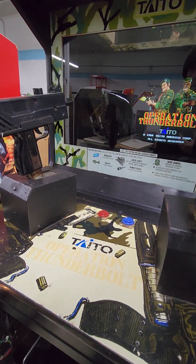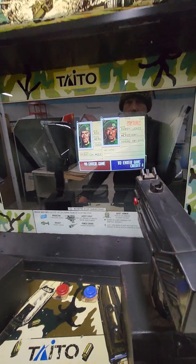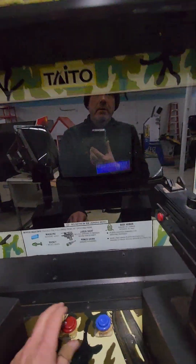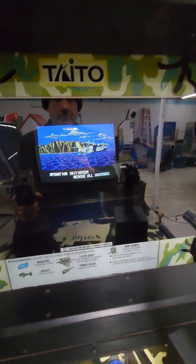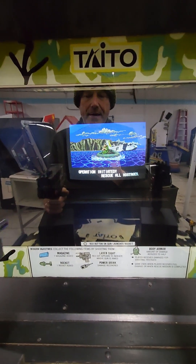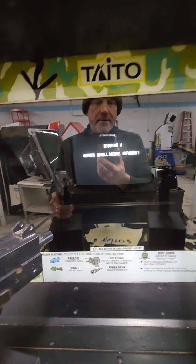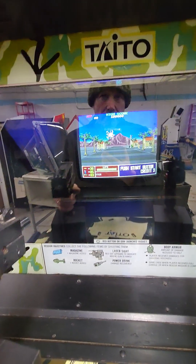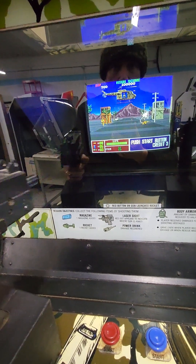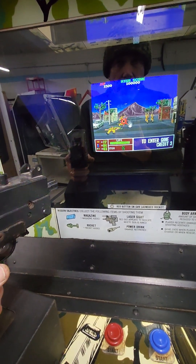The guns — the recoil works on both of them. This thing just plays like new, it really plays well. There's a game audio prompt: 'Operation initiated. Rescue all hostages.' It's not a bad game to play. The graphics are kind of primitive by today's standards, no doubt about it, but it's got the same kind of gameplay as Operation Wolf, which is a great game with a great feel. This has a good feel to it.